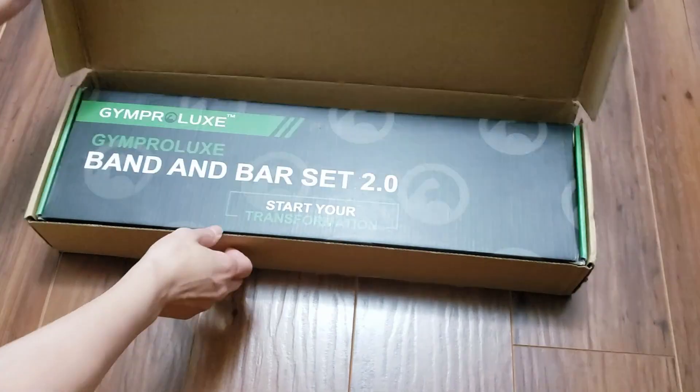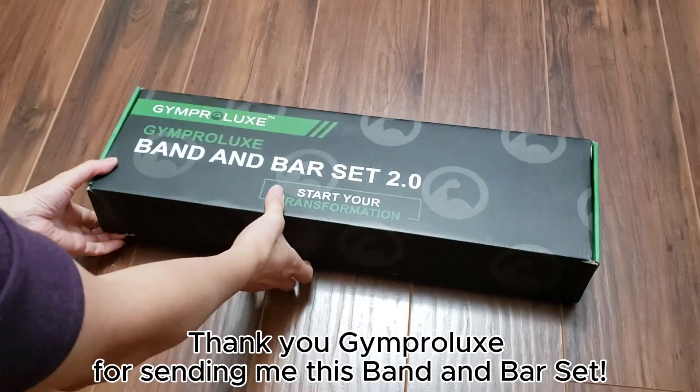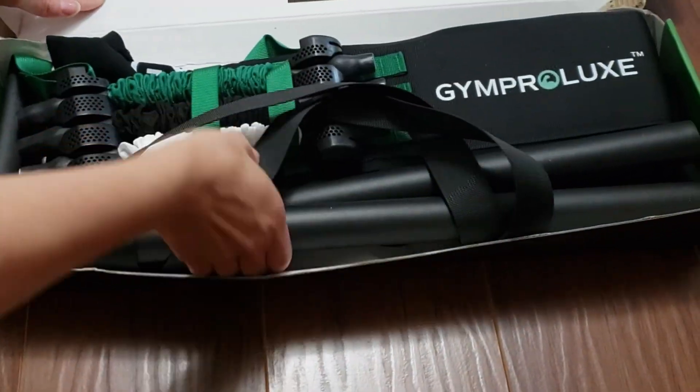Today we're taking a look at some new fitness and exercise gear that was sent to me by Gym Prolux. This is a band and bar set that I'm excited to try out to complement my daily cardio routine. I'll start by showing you what is in the set and then I'm going to test it out.